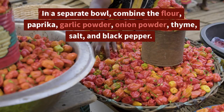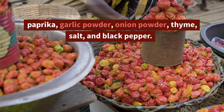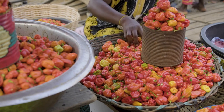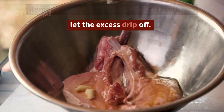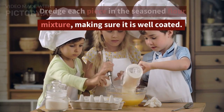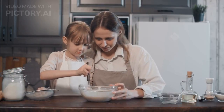In a separate bowl, combine the flour, paprika, garlic powder, onion powder, thyme, salt, and black pepper. Remove the chicken from the buttermilk and let the excess drip off. Dredge each piece in the seasoned flour mixture, making sure it is well coated. Shake off any excess flour.